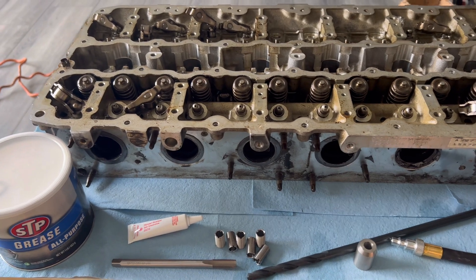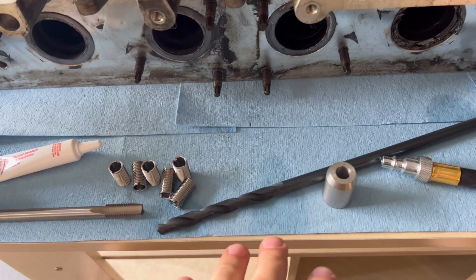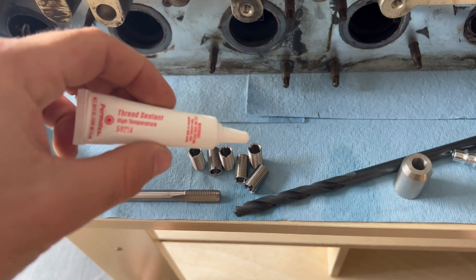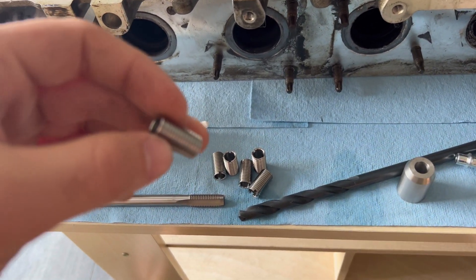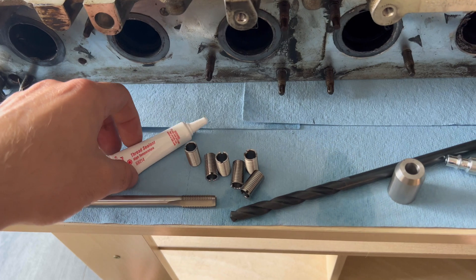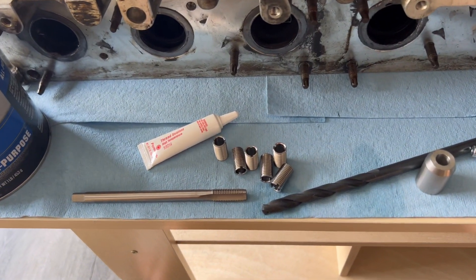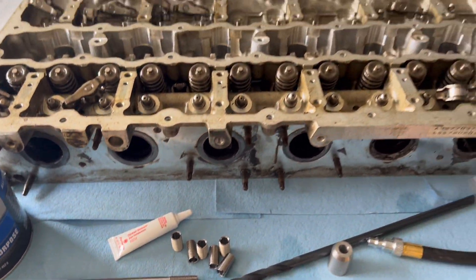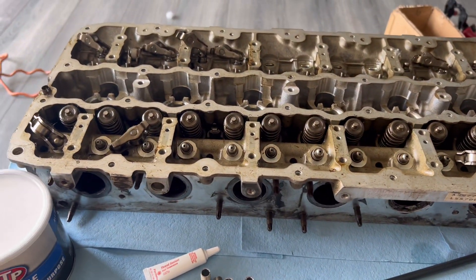That's literally what happened to me and a lot of people. Here's the full kit: your tap, your bit, your guide, your air hose, all six inserts, and then this special Permatex high-temperature thread sealant that you put on the back of your inserts going in. Do not install the inserts tight — put them in only until they stop, because we do not want them seized in there. Let's get started and get this head back on the car.